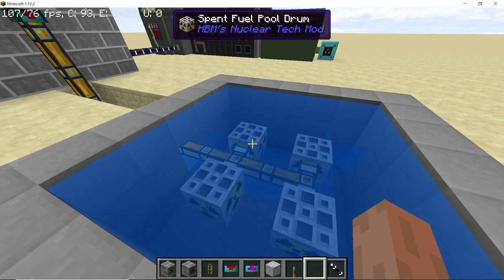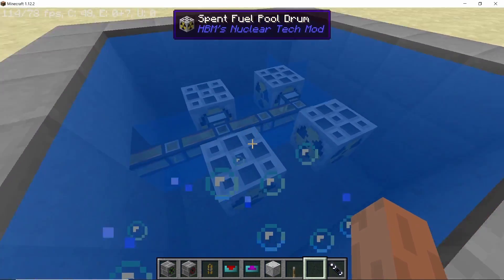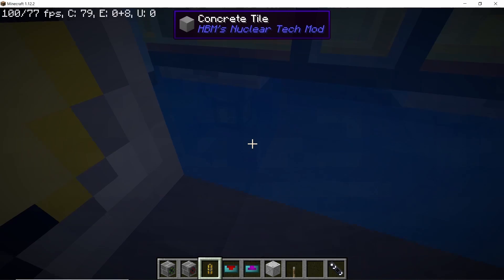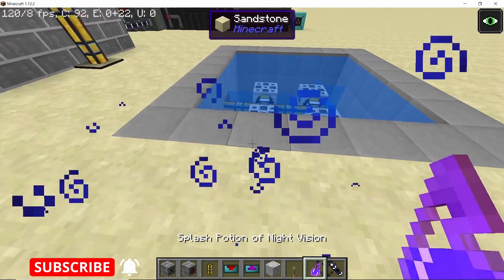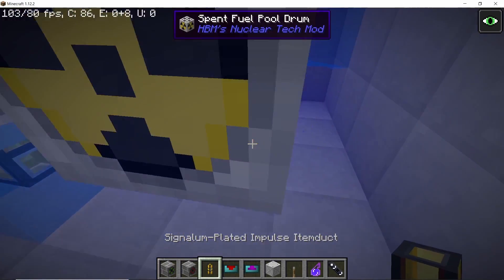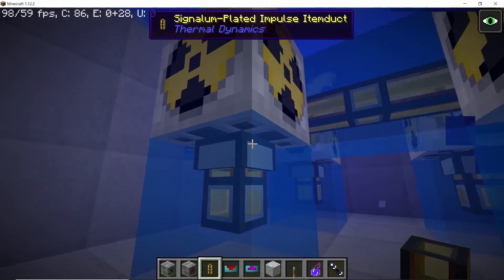After some time, the hot uranium fuel cools down into depleted uranium fuel, which is ready to be recycled in the centrifuge for useful products. To do that, connect the bottom of the spent fuel pool drum to the centrifuge using item ducts. The spent fuel pool drum outputs from its bottom side, as do most machines in HBM2. Once the connection is complete, interconnect all the ducts and extend them to the centrifuge.